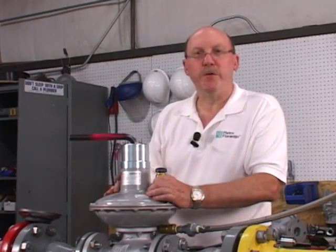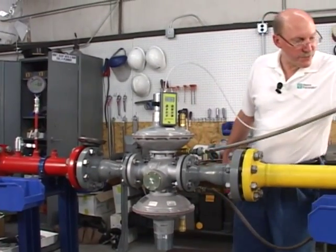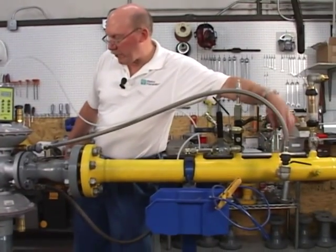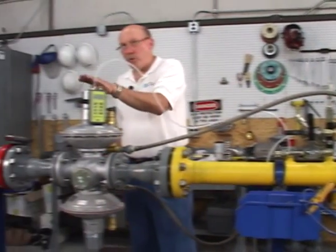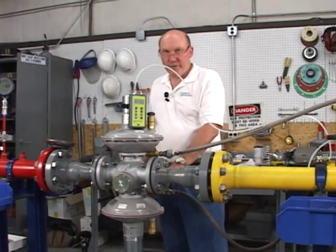Okay, we're now ready to put the regulator back in service. I want the line loose and I want the downstream valve for the worker shut off. This will make my worker wide open because it's not sensing pressure and allow me to set my monitor.